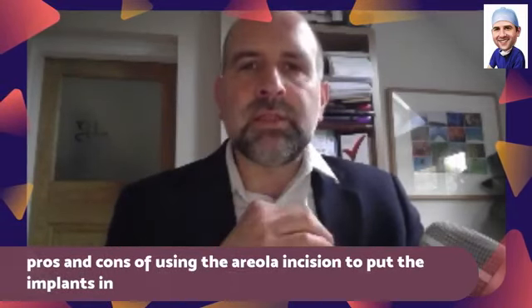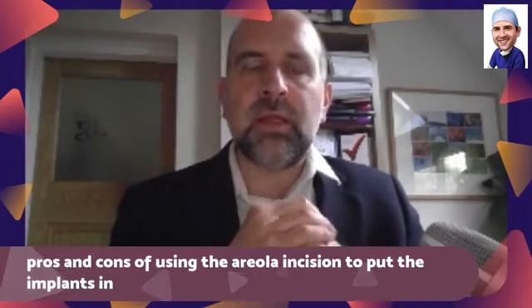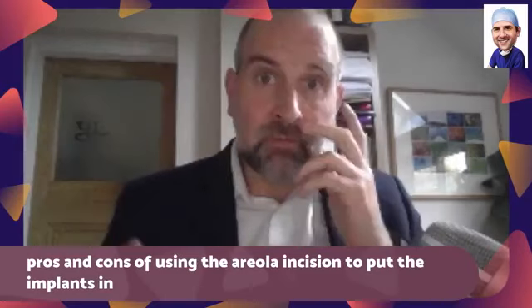What I would say is you need to find someone who, if you've got a preference for a particular incision, find someone who does it regularly and is comfortable with it.